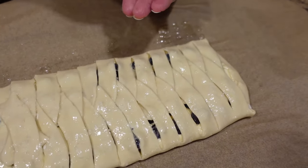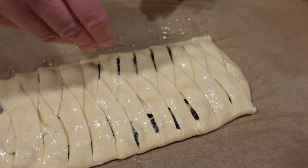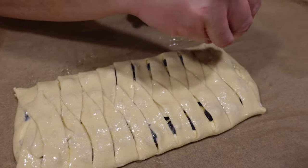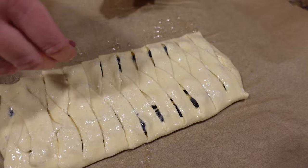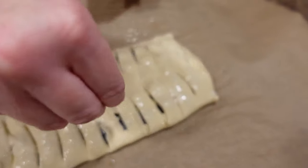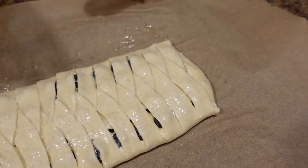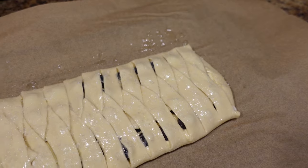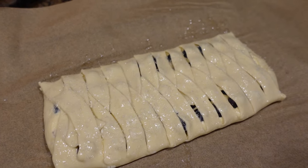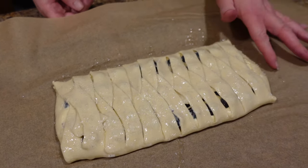You really don't want to skip the sanding sugar — it works really well, especially anytime you do a danish from puff pastry. Don't go overboard with it, but you want a nice crunchy top. Now we are going to put this in our 375-degree preheated oven until it's nice and golden brown and the whole thing is puffed really nicely. You want the whole thing to puff really well before you take it out.